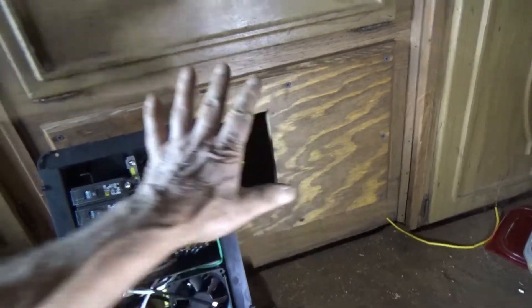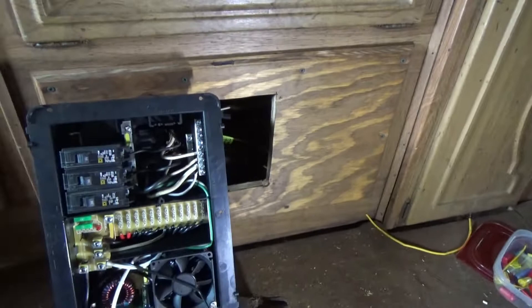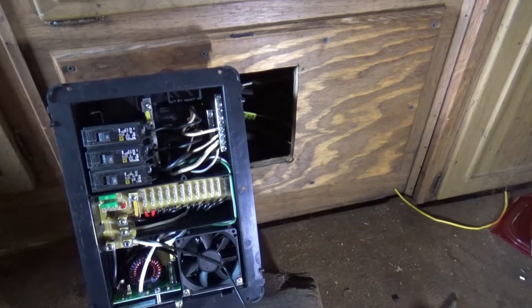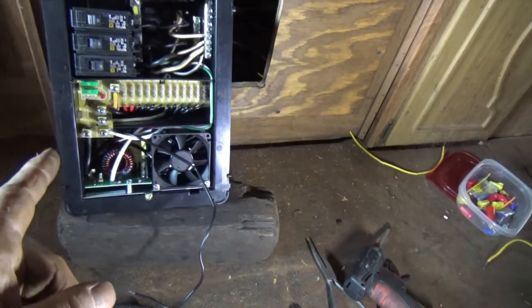Turned out there was a short circuit that I caused while I had this apart. It damaged some wire on the furnace that's in here. So I gotta put this in, get this working, and deal with that furnace.